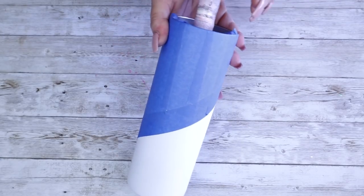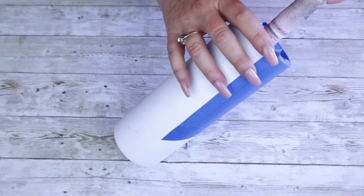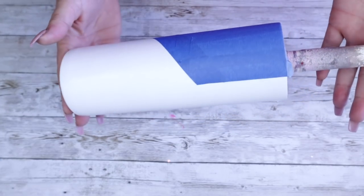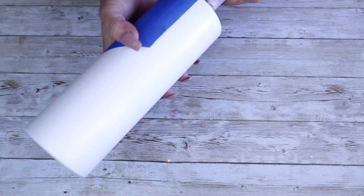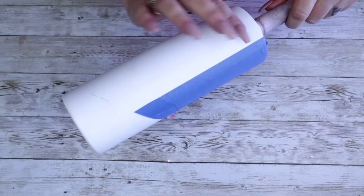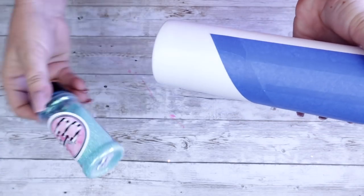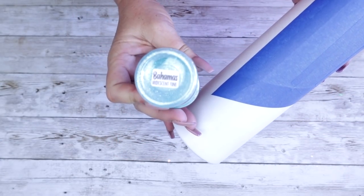Hello and welcome back to Everything Tumblr Tutorials. My name is Rebecca Escott. I've already gone ahead and sanded down my sublimated tumbler and taped it off. We're ready to jump right into this video because I have so much to share with you. First things first, we're going to go ahead and spray paint the tumbler.